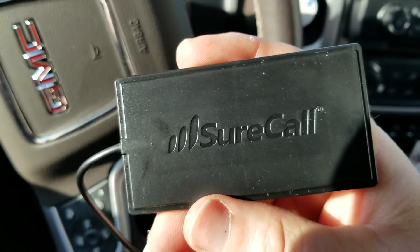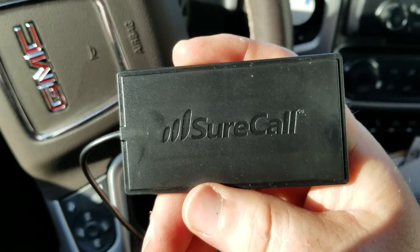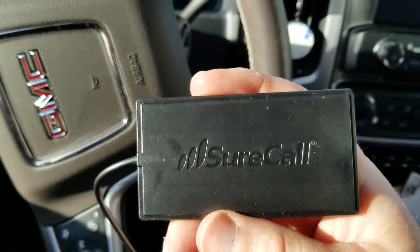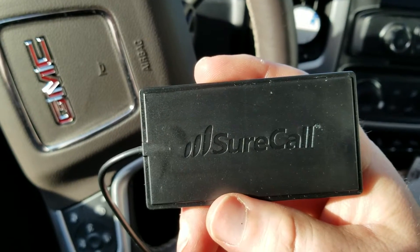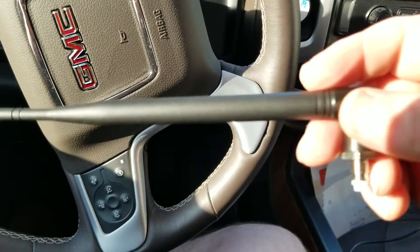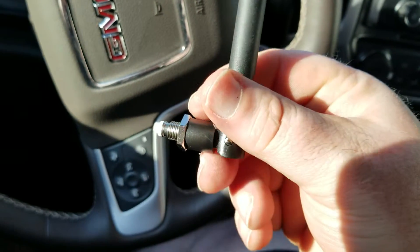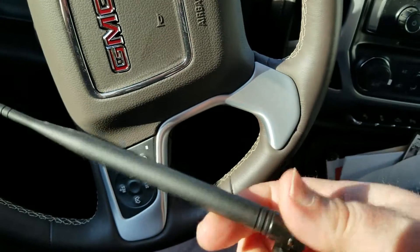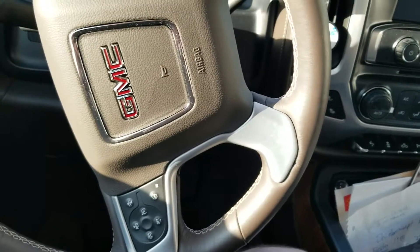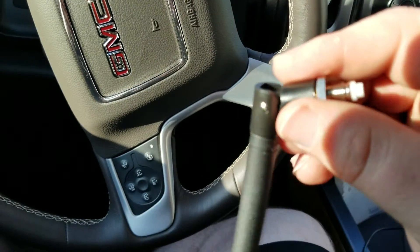This has been another great product from SureCall — I'm very happy with them. Check them out at surecall.com. If you're experiencing dropped calls, get it. If you're experiencing slow internet, get it. If you camp or go to remote locations where you're not sure about signal and don't want to be without a phone, get it. I can't wait to try out the omni-directional antenna — it works great in the house and would be perfect out camping.